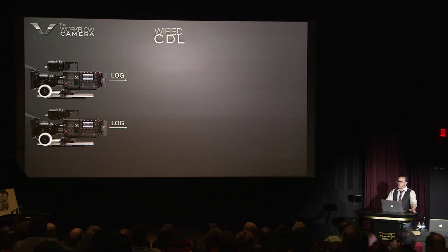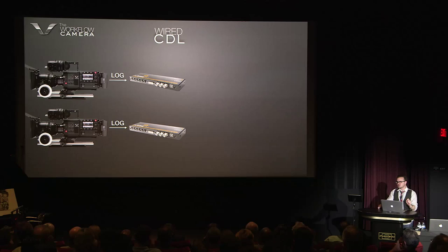But we don't want to monitor log. We don't want to see log. We don't want to know it exists — we don't want anyone to get fired because something is logged. So we go through DIT carts who typically have these little normalizers called HD links. They're by the company Blackmagic. They're very popular and you've probably seen them all over the place.